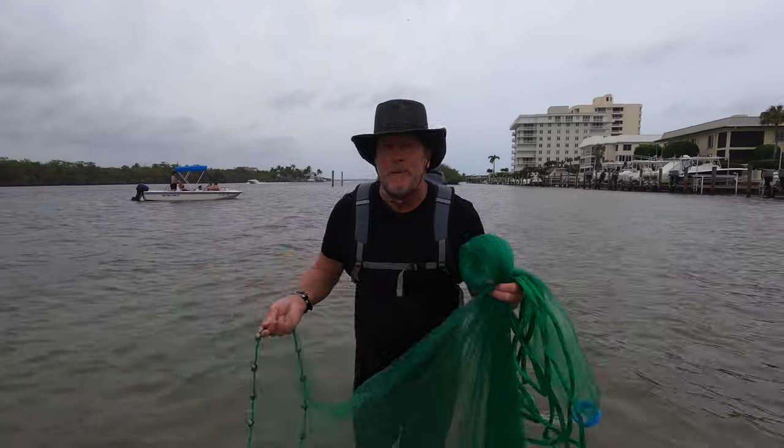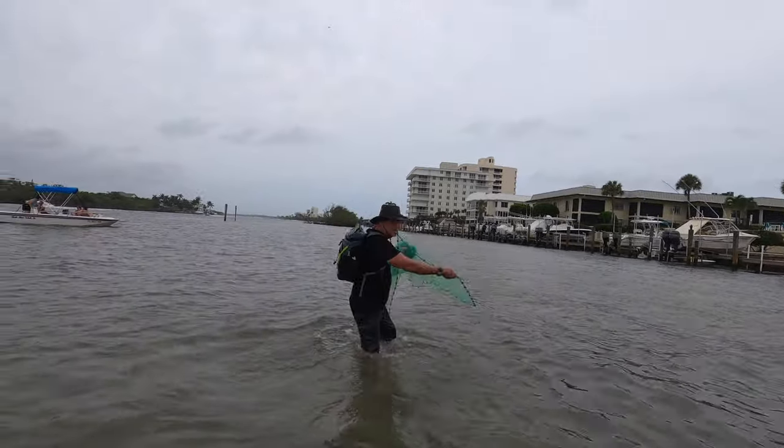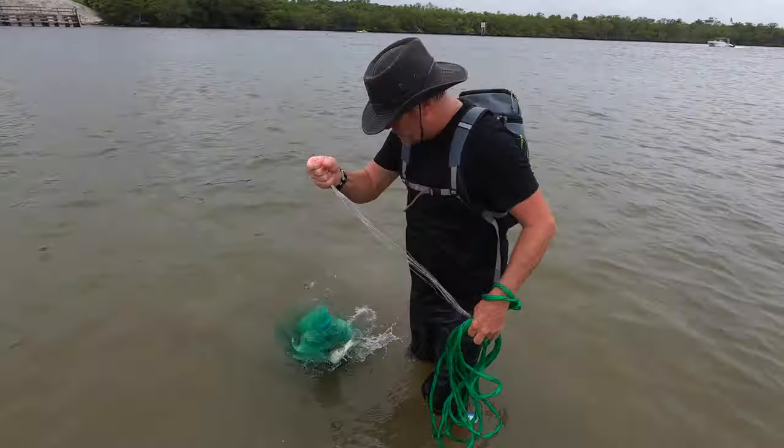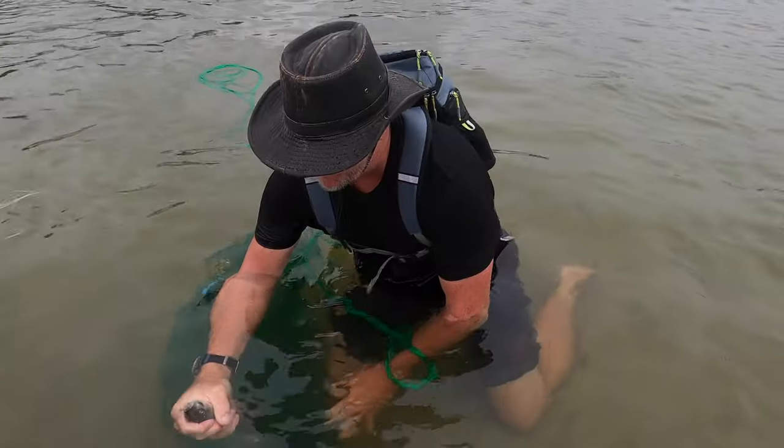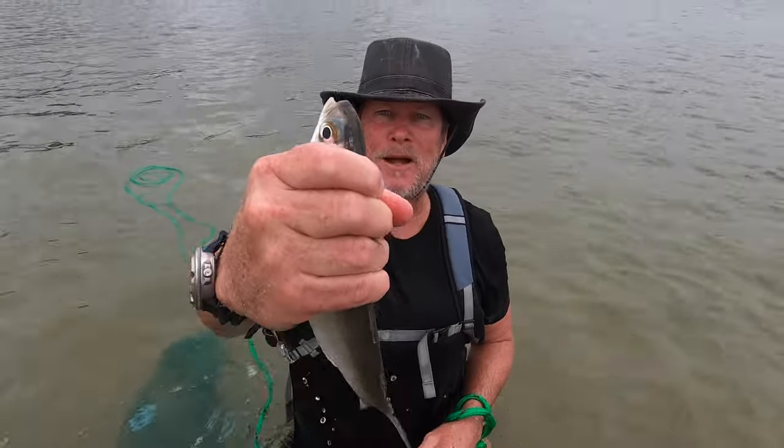Hey, I see a mullet right over there! Really good bait! We got bait! We can use it later and catch some fish. Big one! Look at him! Look at his eyeball!